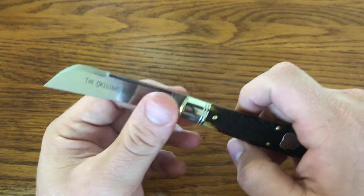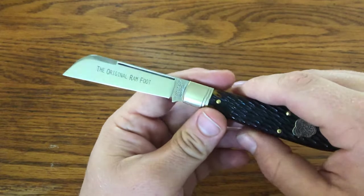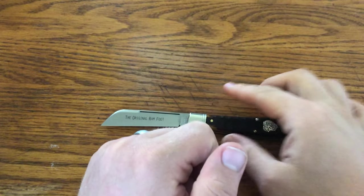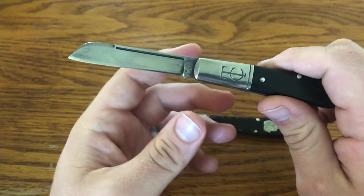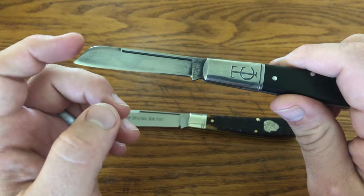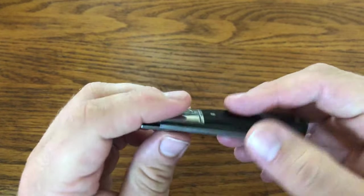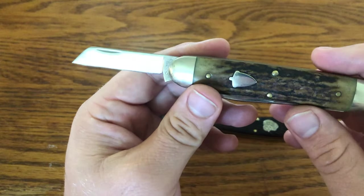First I want to talk about the Ramfoot. Great Eastern Cutlery is calling this a Ramfoot blade. There are all these kind of names for blades: the Sheepfoot, the Lambfoot, and the Ramfoot. The most well-known is the Sheepfoot, generally described as two parallel lines — the edge and the spine — and then a rounded angle that goes to a straight part of the spine towards the point. A good example is something like this — a very classic Sheepfoot secondary on this 53 Cuban Stockman.